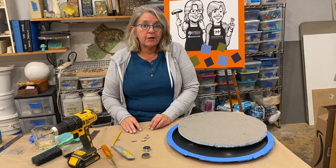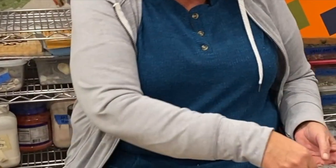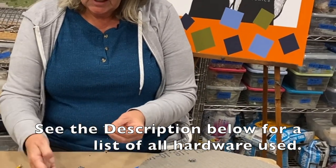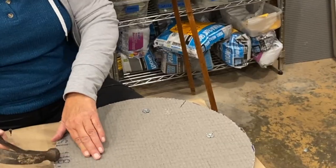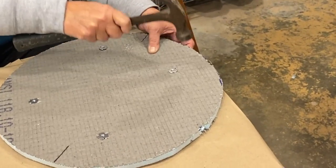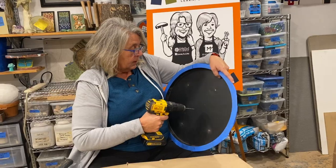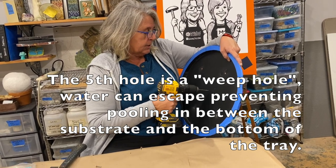Let me talk about the hardware I'm going to use. First, T-nuts, which we're going to put into the Wedi board. Then stainless steel screws so they don't rust. And fender washers, which I'll use like shims to adjust the height of the Wedi board so that water will run off. I have all four T-nuts in and I'm banging them flush with the top so we can tile right over them — thinset will fill in any gaps. I also decided to drill a fifth hole so any moisture that accumulates between the board and the tabletop can drain out.